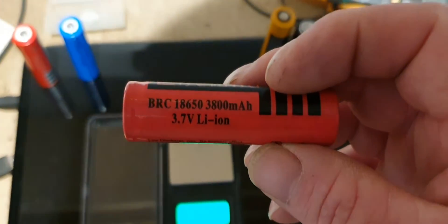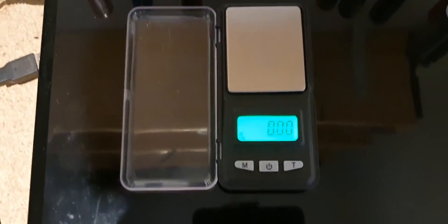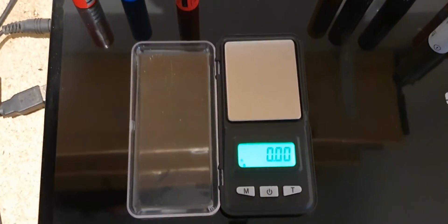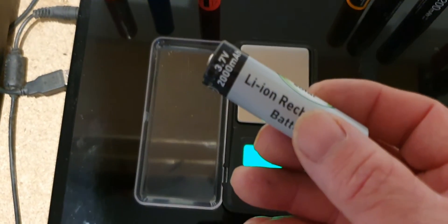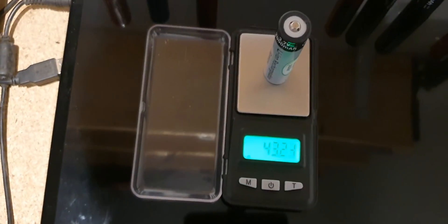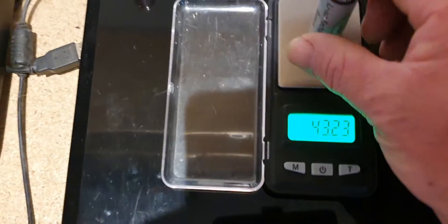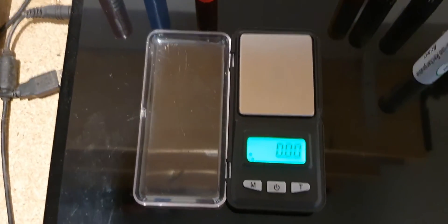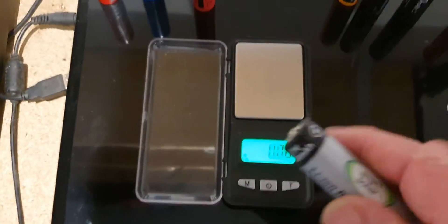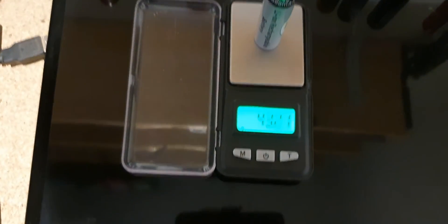So the moral of the story is: don't buy anything over 3600 milliamp hours, because 3600 milliamp hours is the biggest genuine 18650 battery you can buy. These ones are only three pounds and 2000 milliamp hours, and believe it or not that battery will outlast those three fake ones in the pad. So grab yourself some scales — weigh your batteries. If they're not up around 43 to 50 grams then they're going to be fake batteries, and obviously it goes by the capacity.